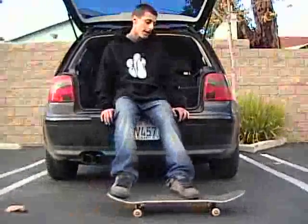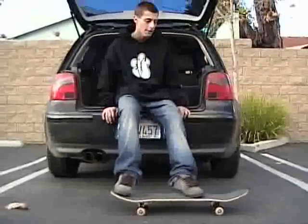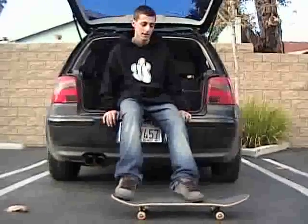You're going to want to put your back foot on the tail and your front foot about an inch back from the front bolts at about a 46.3 degree angle. It's just a rough estimate.